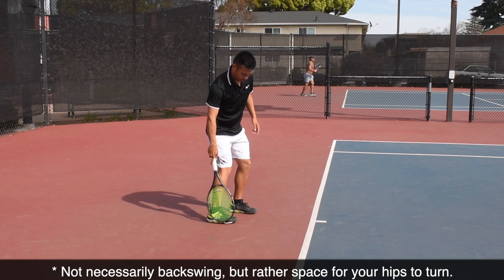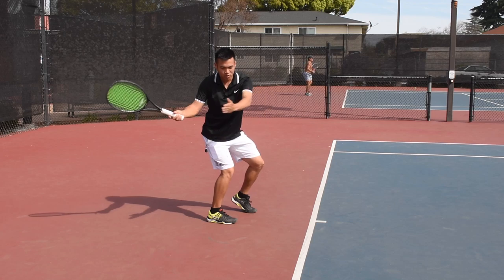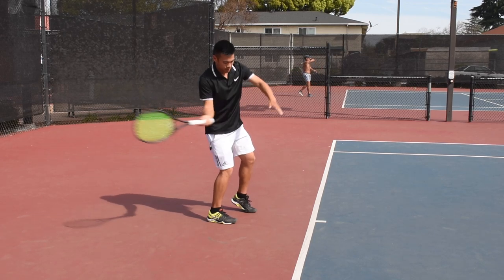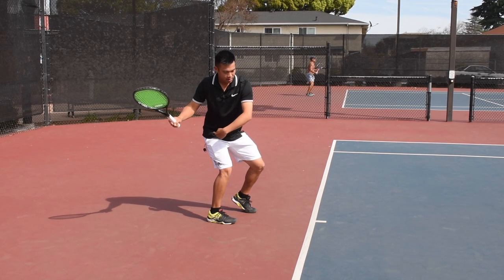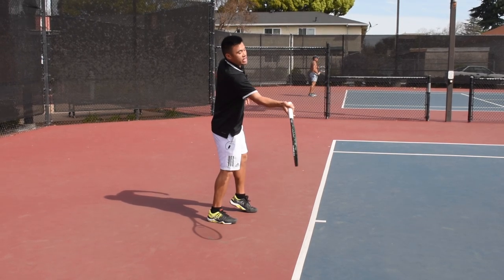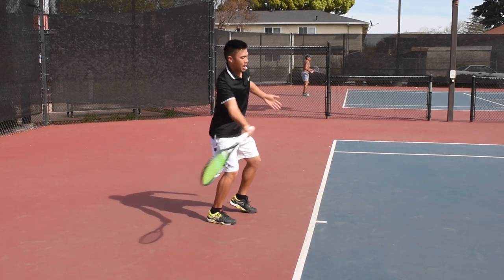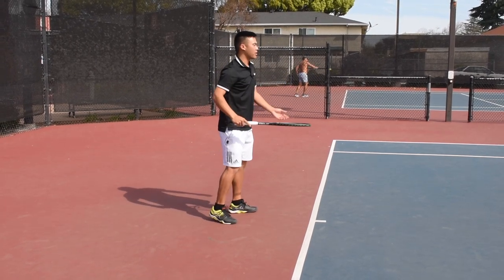Let me turn this foot back facing the net. As you can see, to rotate, I have no space from here to here — I don't have any space to turn. And if I do turn my hips, I'm already reaching out in front. Worst of all, I'm actually pulling my hips off the ball at contact.